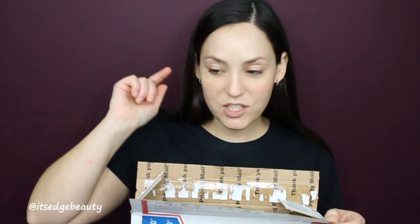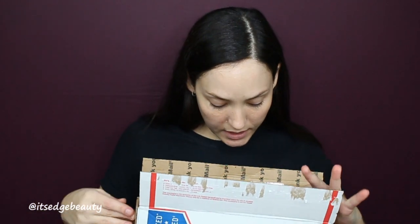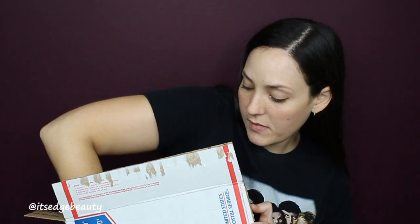I have the package right here — I'm obviously not going to show the label because it has her address on it. I do know who it's from and I'm very excited. I did just pop the box open so it wouldn't be a hassle to do it on camera. Let's see what we got — oh, there's little cards in here, let me get those out!